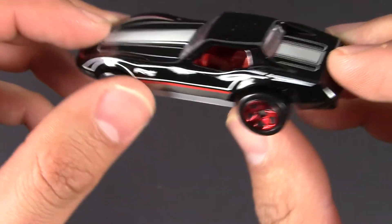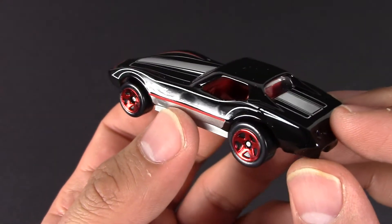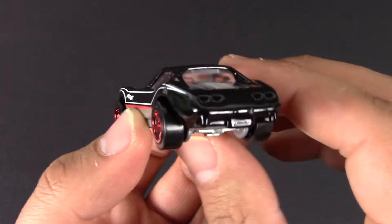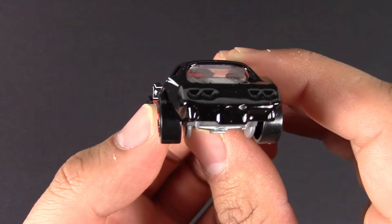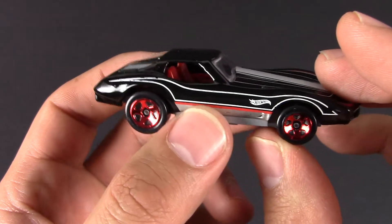I love these Stingray Corvettes, it's one of my favorite Corvettes, and someday I will get one in real life. They're really not that expensive, and it's just a great looking Corvette with a great looking body style.